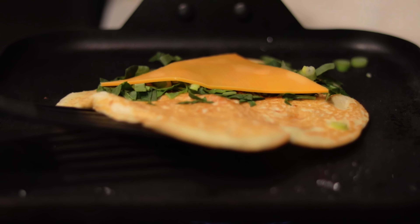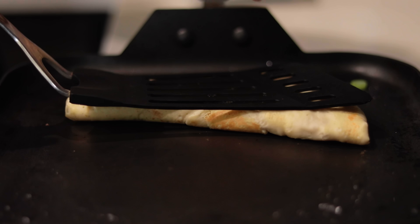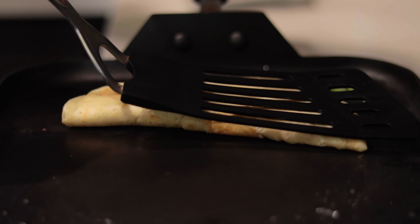Add vegan cheese, a veggie stir fry, or whatever you would like. I'm going to keep it simple and just add some spinach and onions. Then fold the omelette and place it in the breakfast sandwich.